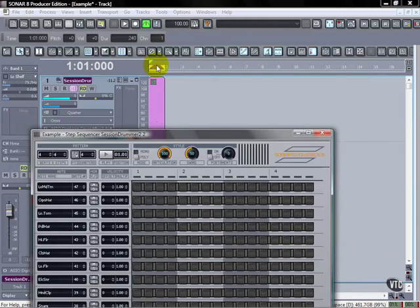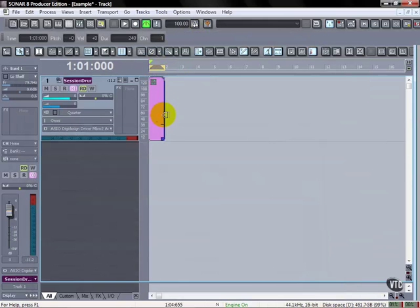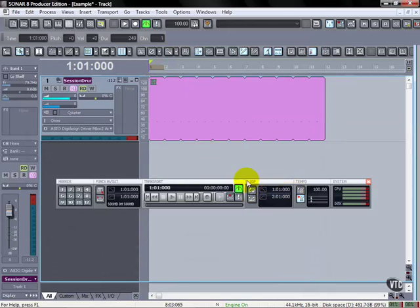We've got the looping on — I can see it out here. Just as a side note, when you're doing this, this clip can be extended and looped out like a normal clip. I can actually turn off the looping if I wanted to, and when I drag this out it's going to play through that same pattern all these different times.